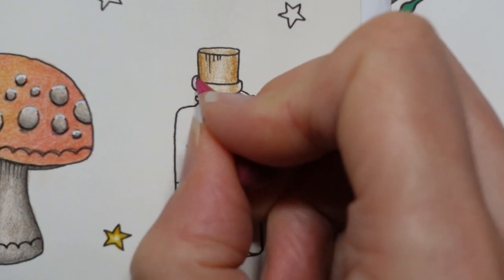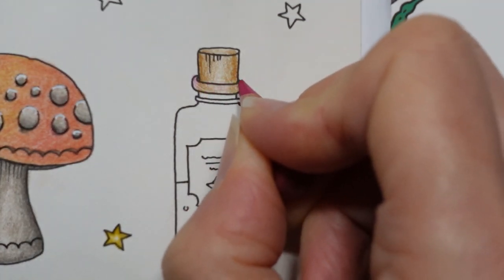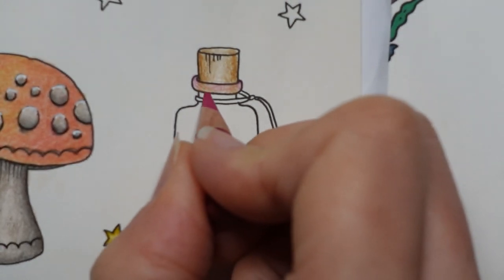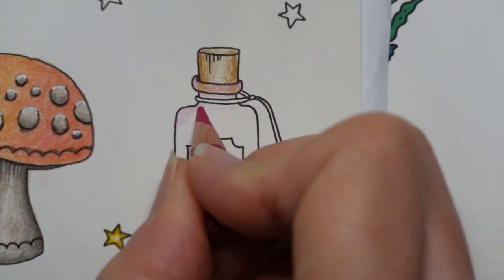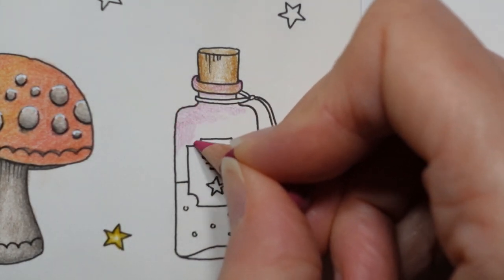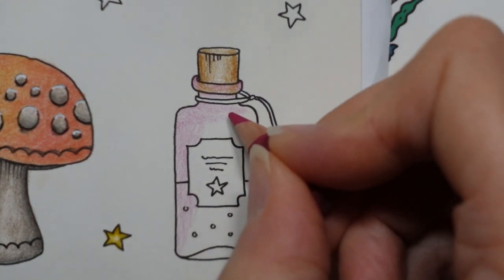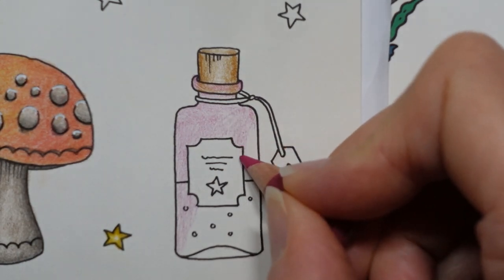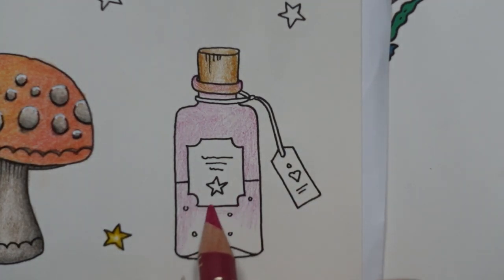I'm going to put a light layer of this pink across the whole of here — hopefully we'll still be able to see that it's cork; if not, we can fiddle with it later. I'm going over the dots because I'm going to do them in white pen. If you don't have a white pen, you might want to leave them blank, or you could always make them darker than the potion rather than lighter. You don't have to do things with white dots.